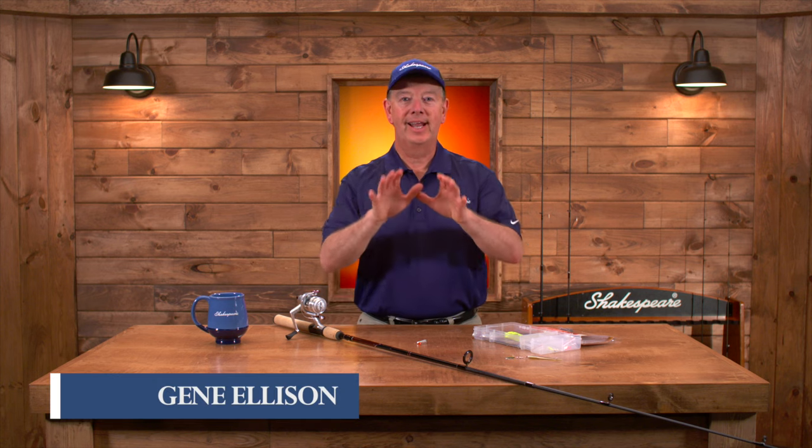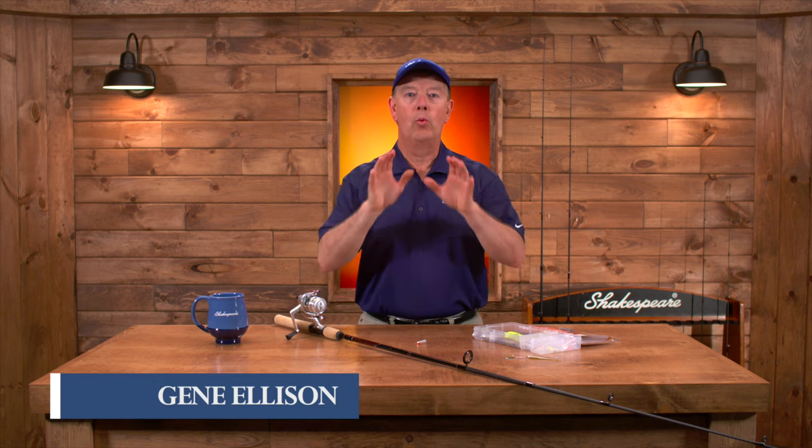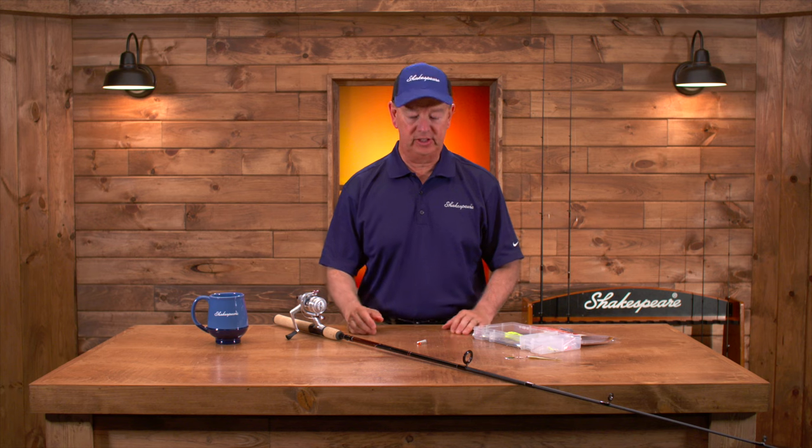Welcome to Fishing with Gene. Let's take a look at two of the most popular walleye rigs. These will help you catch a lot of fish this season.